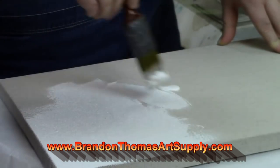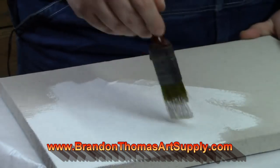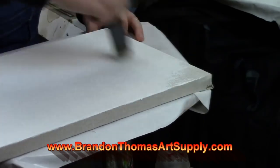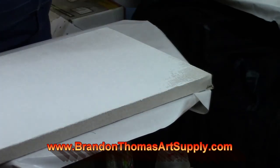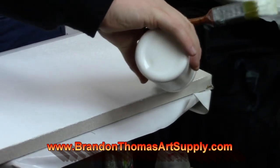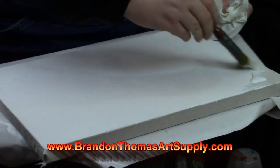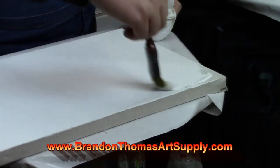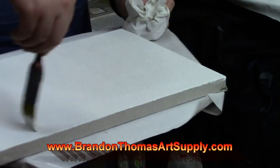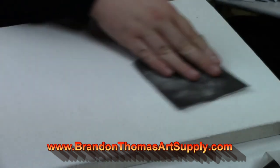Maybe you're just starting out and want something more affordable — you want pre-stretched but something a lot cheaper. Well, many larger chain stores sell two to five-packs of pre-stretched canvases from anywhere from $3.99 to $19.99 depending on the size and the amount in the pack. These canvases are great for practicing and just starting out, but they are not made very well.